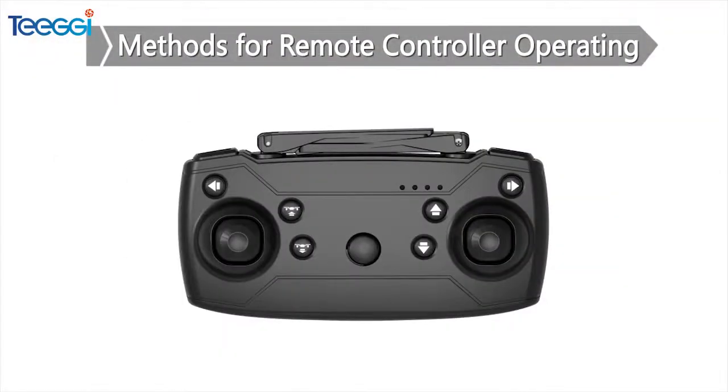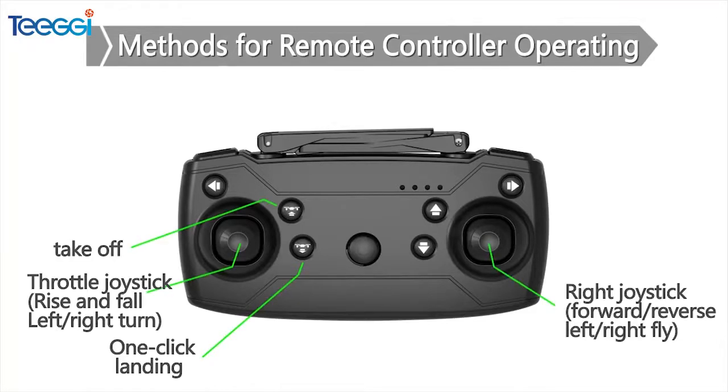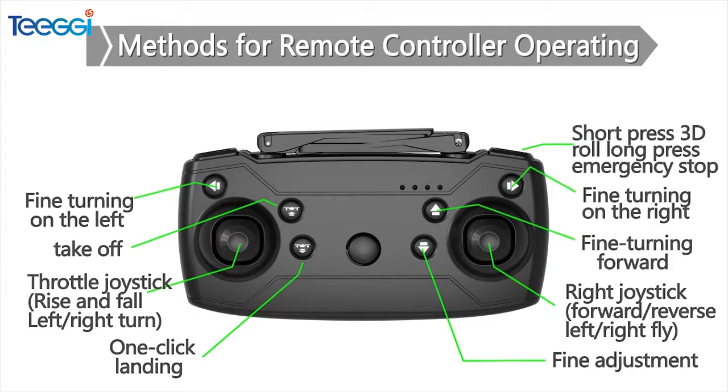Method for operating the remote controller: It can take off and land by one click, ascend, descend, fly forwards, backwards, fly towards the right and the left, and roll. It has high-speed and low-speed gears.